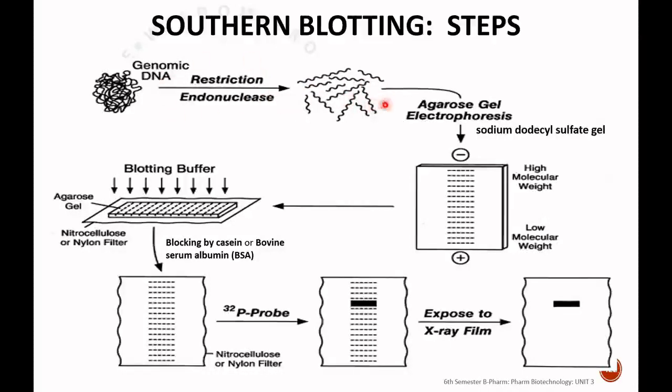To summarize the steps: first, fragment the DNA using restriction endonuclease; then separate the fragmented DNA by molecular size using gel electrophoresis with sodium dodecyl sulfate gel; inactivate by initial treatment to get single-stranded DNA; blot using nitrocellulose or nylon membrane; block the non-specific sites using bovine serum albumin; then hybridize with the P-32 probe, which is complementary to the desired DNA, to get a band of hybridized DNA.